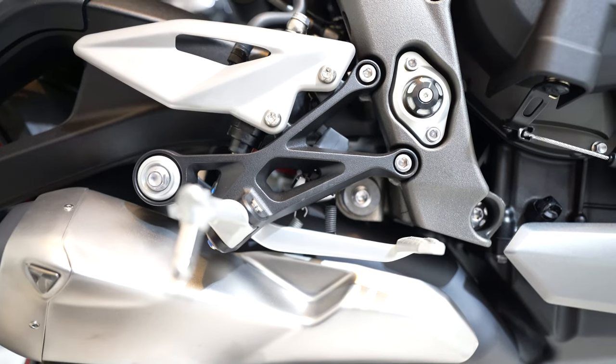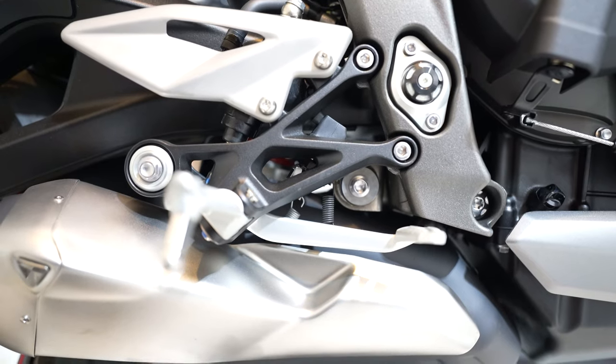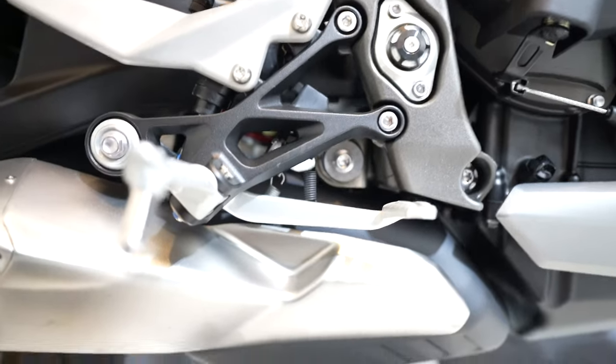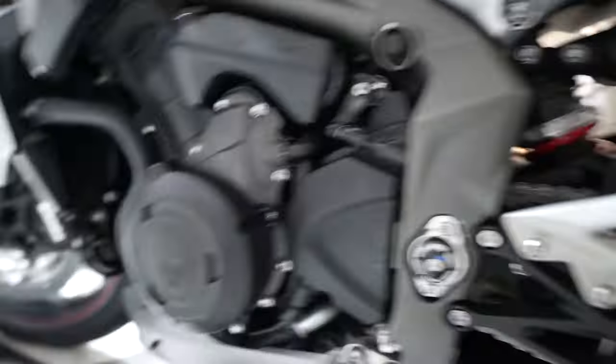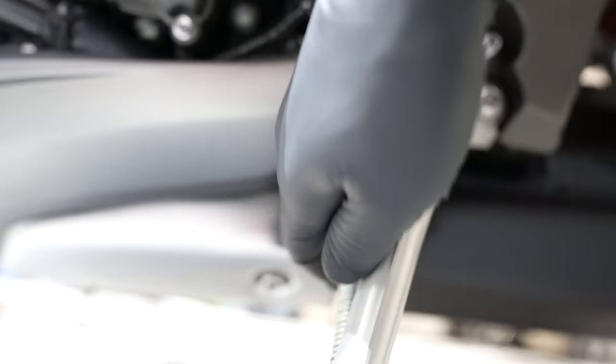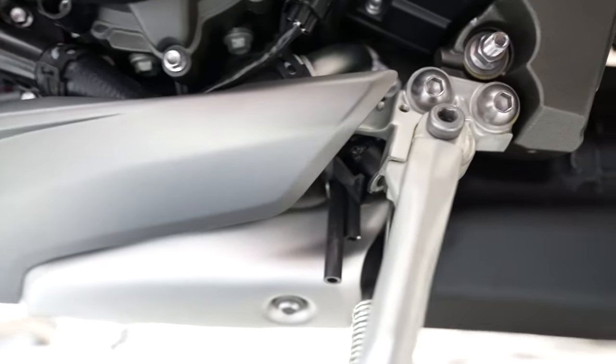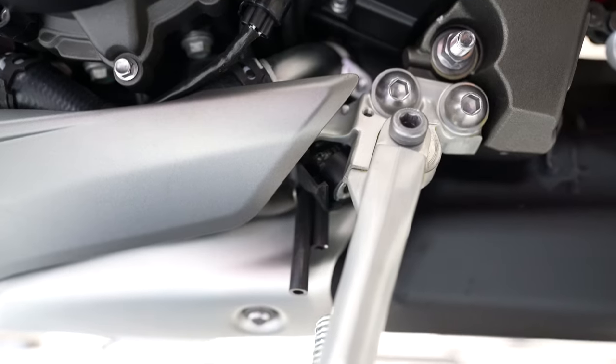To remove the stock exhaust, it's pretty simple. You have two bolts here holding it in place. And then on the other side, you have to remove this heat shield to get to the clamp. Then it's just a clamp that needs to be removed and the exhaust comes out.